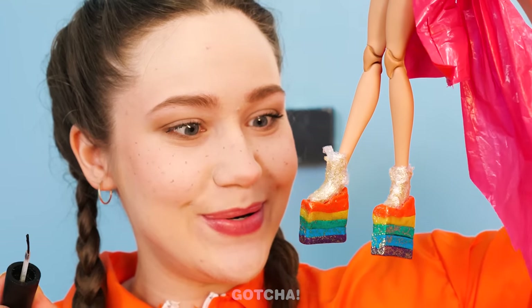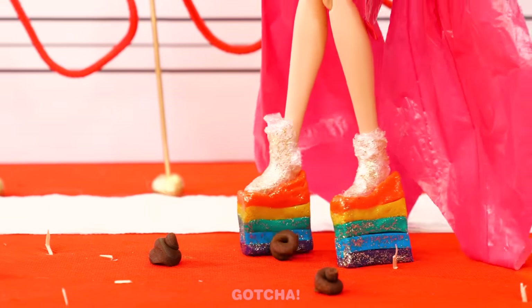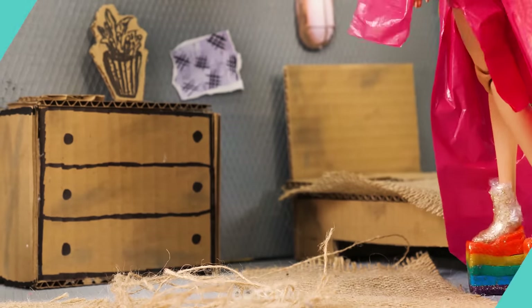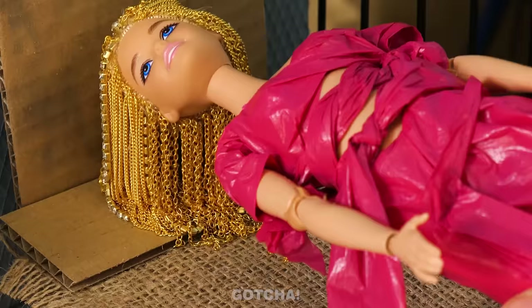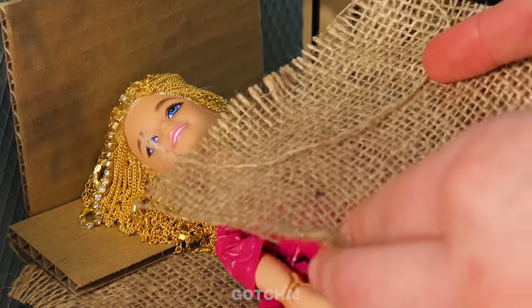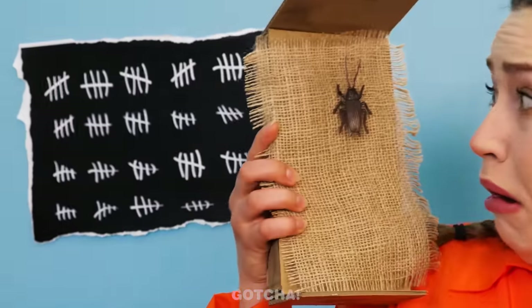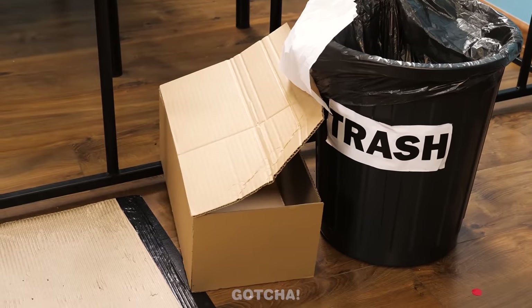Nice heels! Let me give them a final touch. All done! With poop-repellent heels, you can totally rock the red carpet! Barbie's loving her new shoes! But for now, it's time to take a rest! Wait, it seems Barbie has a bedmate! You poor doll! Ew! Get out of here, you roach! We need to find you a new bed!